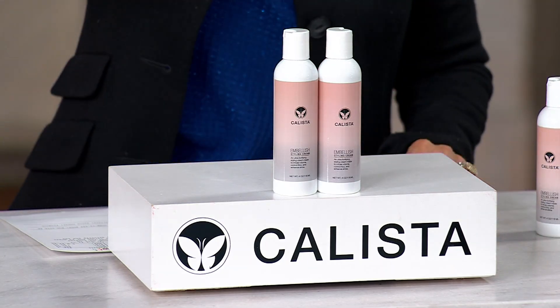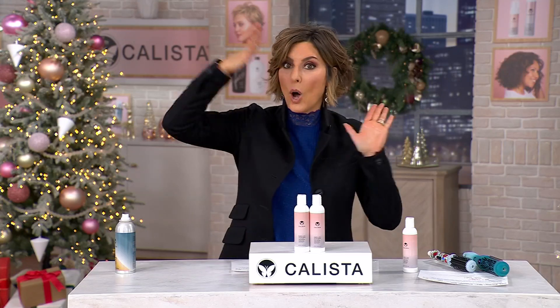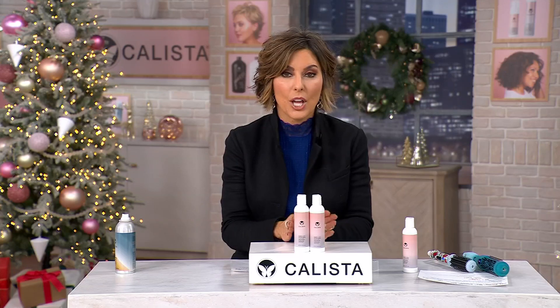We want to move back to a wet styling product now. We just talked about volume, but if you really want the ultimate story when it comes to volume, Maria is going to tell you you have to start with a wet styling product because you can change your hair when it's wet.